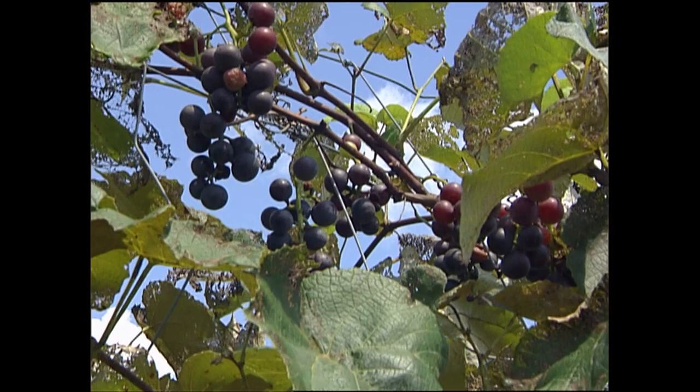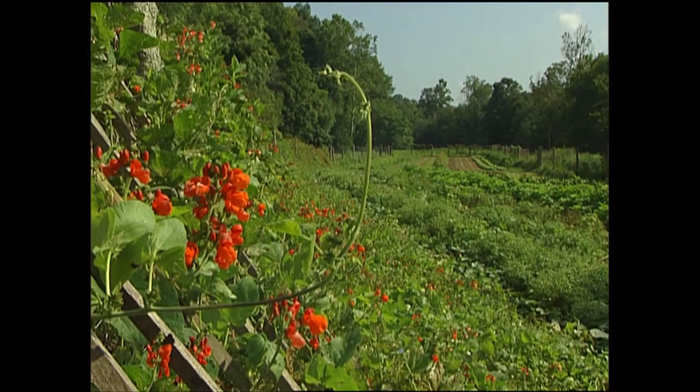Besides the health benefits of fresh garden produce, gardening is great exercise. It's peaceful to be in the fresh air out in the garden. We're improving the soil and appreciating the wonders of nature.